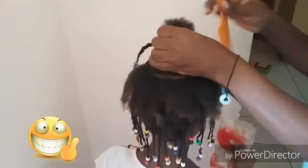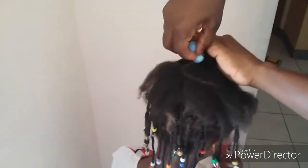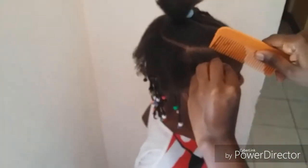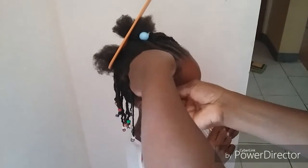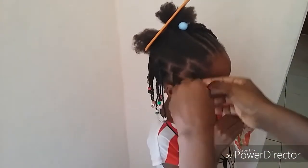I take a bubble ribbon or tie — anything you want — and secure the top part of the hair. Then I grab the section I just parted, divide it into smaller sections, run the comb through once or twice to ensure it's properly detangled, twist it, and put the beads at the end. When I'm finished, the hair is fully protected — the ends are protected by the beads, and it's protected because I'm not using the comb in it a lot.